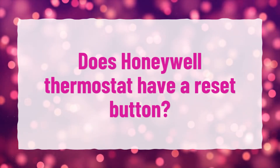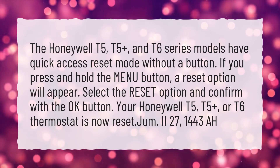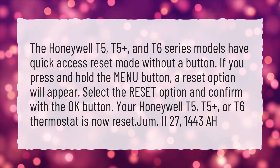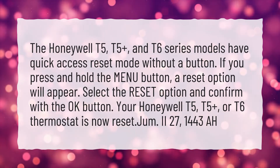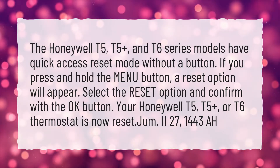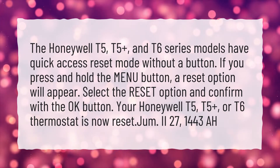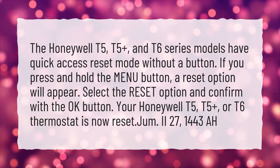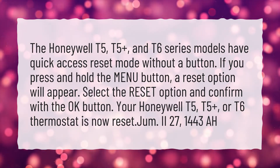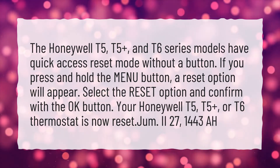Does Honeywell Thermostat have a reset button? The Honeywell T5, T5 Plus, and T6 Series models have quick access reset mode without a button. If you press and hold the menu button, a reset option will appear. Select the reset option and confirm with the OK button. Your Honeywell T5, T5 Plus, or T6 Thermostat is now reset.